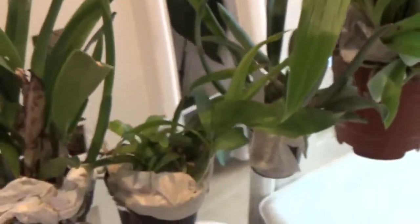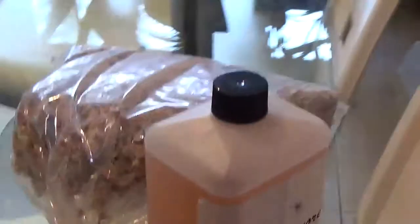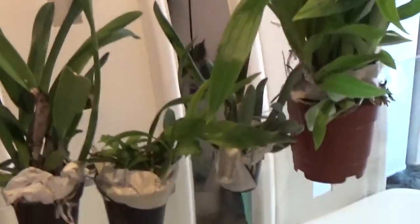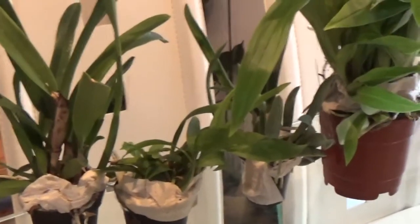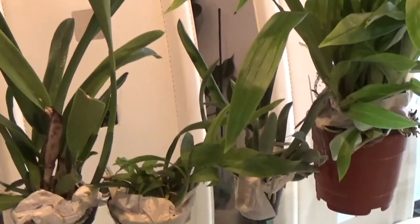So yeah, it's only four plants I've got, and my sphagnum moss and fertilizer. Thank you very much for watching. If you liked it, please give it a thumbs up and subscribe for updates. Thank you!